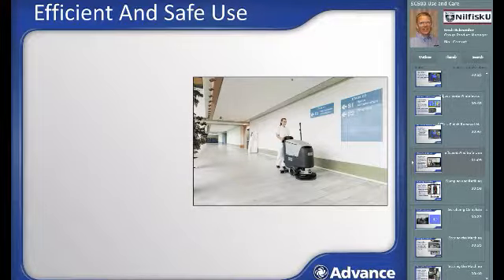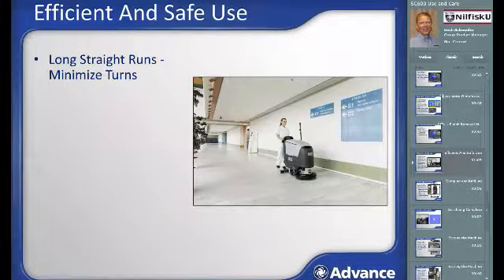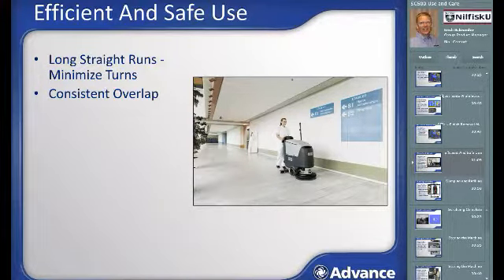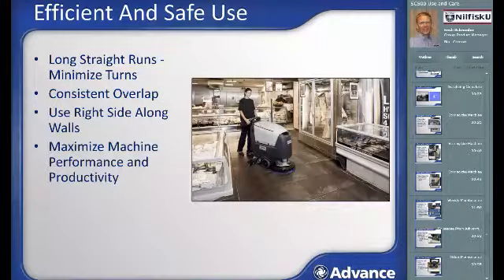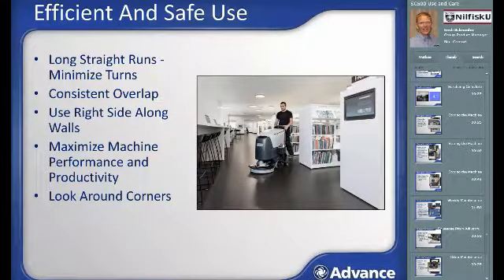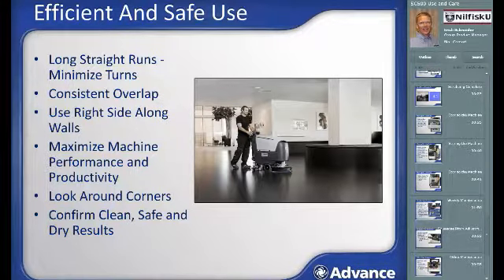To maximize efficiency and safety, plan your route carefully to use as many long straight runs as possible to minimize turns and maximize productivity. Use a consistent overlap — enough to not miss surfaces, but not so much as to reduce productivity. When cleaning along walls or shelving, use the right side of the machine since the scrub deck is shifted to the right and includes a guide wheel for easy control along walls. Adjust the machine's cleaning parameters to be as efficient as possible. If floors are reasonably clean, set all scrub parameters at low levels and only increase them for heavier soil loads using the burst of power button. Pay special attention at blind corners to avoid potential collisions. Regularly examine water recovery and cleaning performance; if you are not leaving floors clean, safe, and dry, make the necessary adjustments.